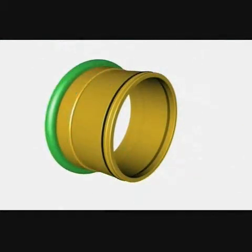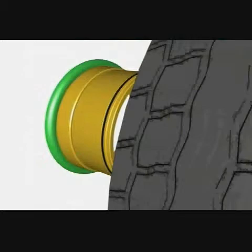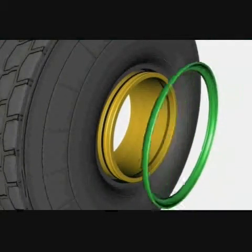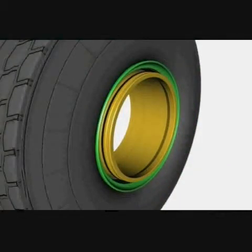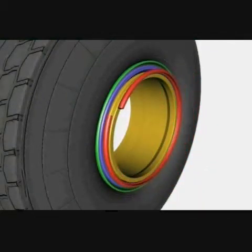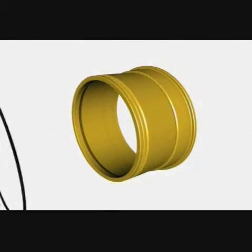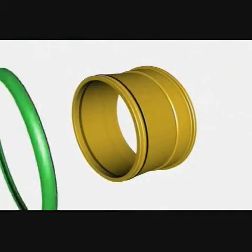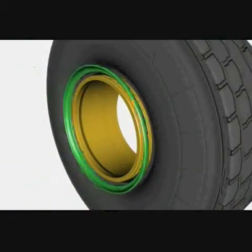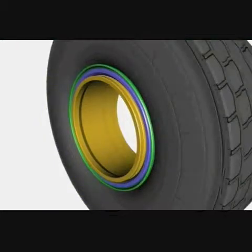What you are seeing is the assembly of the components onto the rim base. First the inner wheel is shown, followed by the mirror image assembly of the outer wheel. The O-ring is fitted onto the rim base, followed by a side wall flange, the tyre and the other flange. The bead seat band sits between the flange and the O-ring, and finally all components are keyed in place by the lock ring.